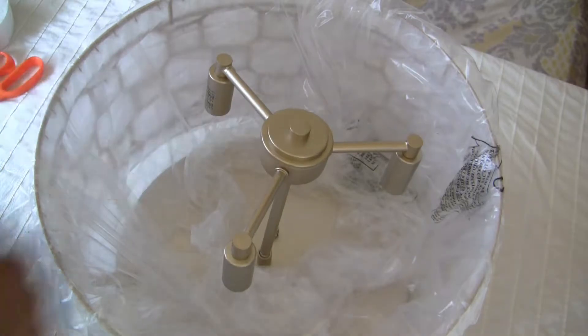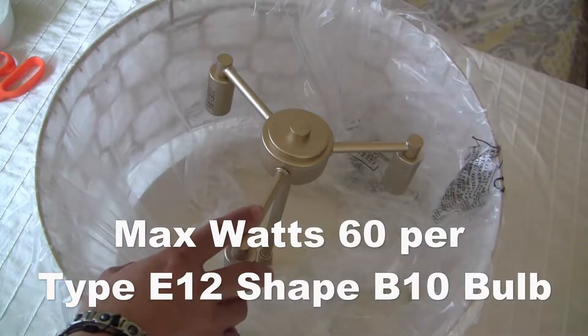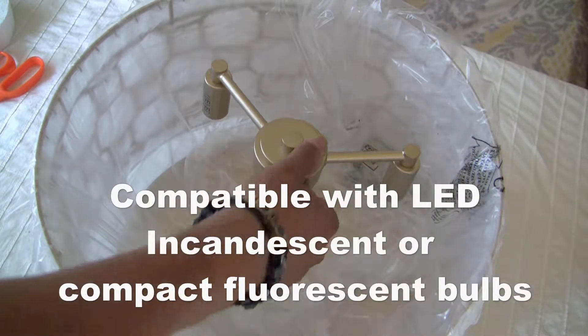Very nice smooth finish on here. Max watts on the light bulbs is 60 each. It does look like a light champagne gold.